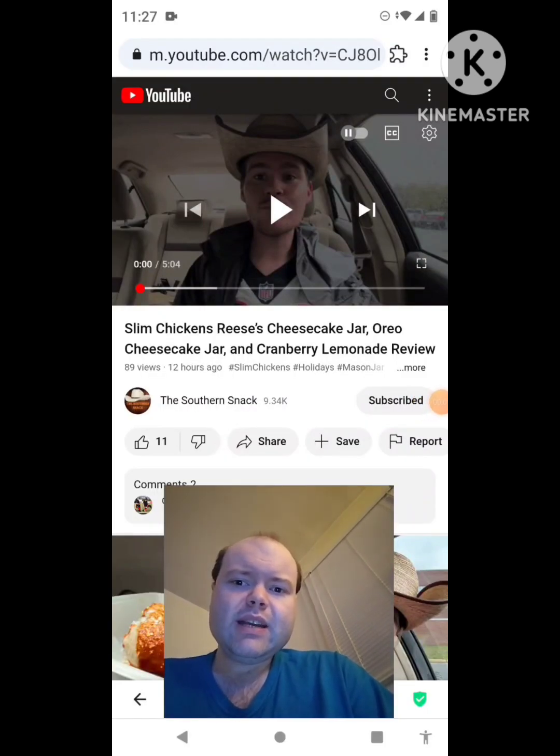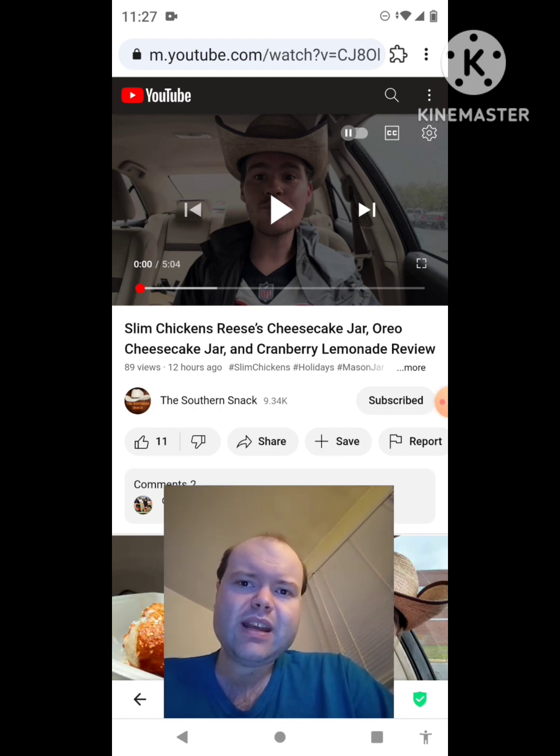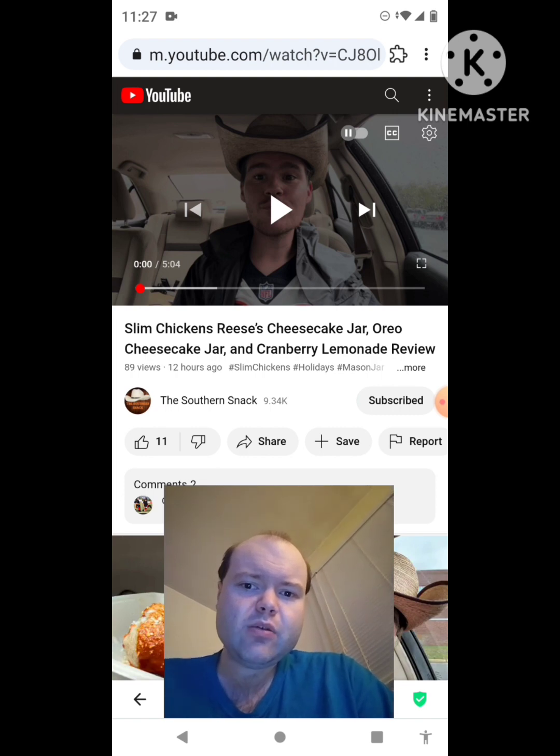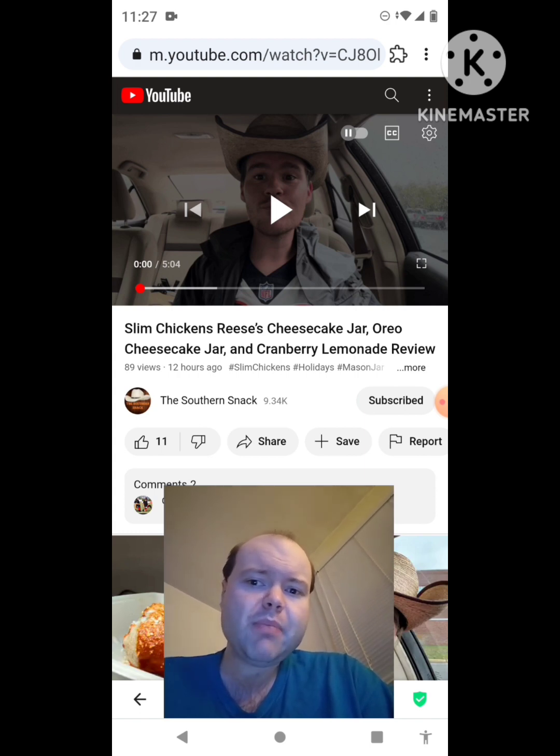Hey YouTube, it's Michael Lambert here. I'm back once again with another reaction video. I'm reacting to the Southern Snack. In this video: Slim Chickens, Reese's Cheesecake Jar, Oreo Cheesecake Jar, and Cranberry Lemonade Review. This is one of the new ones he uploaded today, and I'm going to react to it right now. If any notifications pop up during the video, I apologize and will take care of them. Now let's get to this video.